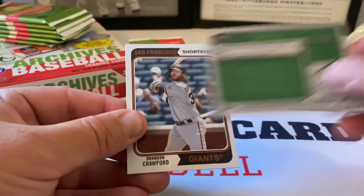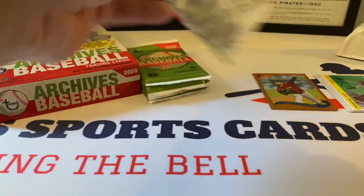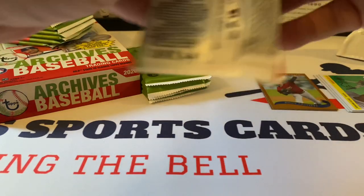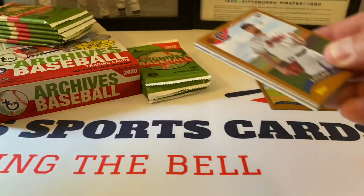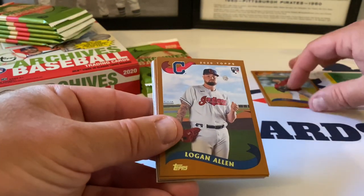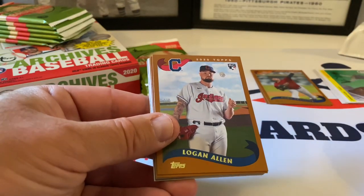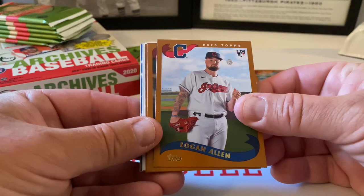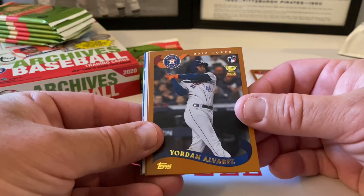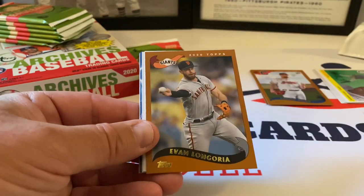Jesus Luzardo — this is beautiful, numbered 3 out of 30, so this is like another type of insert. I want to say it's Bowman but I might be wrong. Comment down below. Here's the 1974 design — Rowdy Tellez, beautiful. Let's look at the backs of these; I'll call these the '74s'. Nice stuff. We have Brandon Crawford to end the first pack. Six minutes in, sorry folks — I want to give you the full rundown. Logan Allen starts the next pack, nice Yordan Alvarez rookie cup card — beautiful, good stuff.